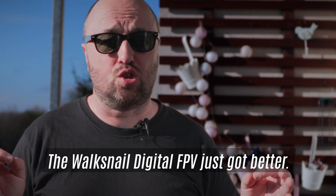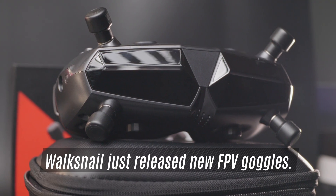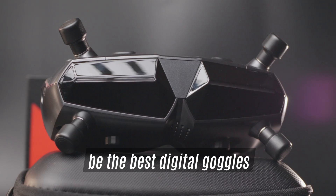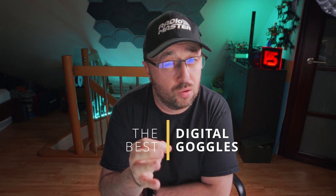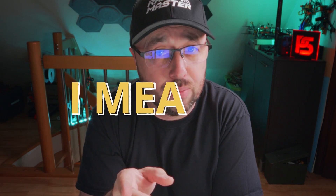The Walksnail Digital FPV just got better — much better. Walksnail just released new FPV goggles called the Walksnail Avatar Goggles X, and they might be the best digital goggles on the market. When I say those might be the best digital FPV goggles on the market, I mean it. More on that later in the video.